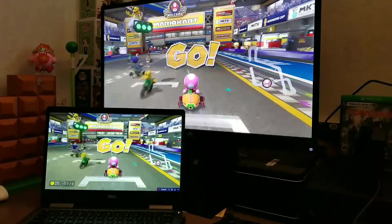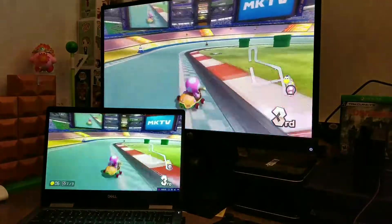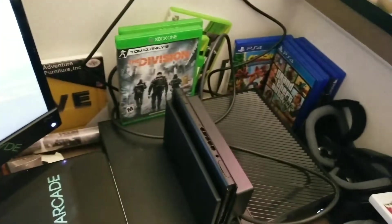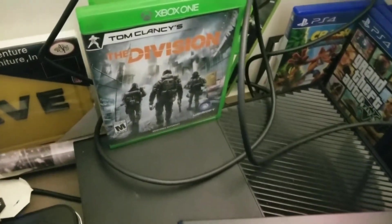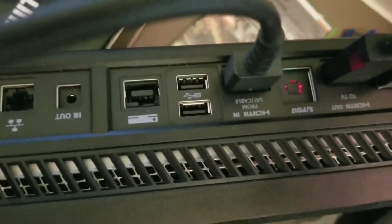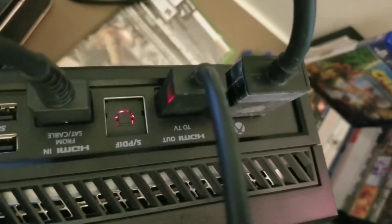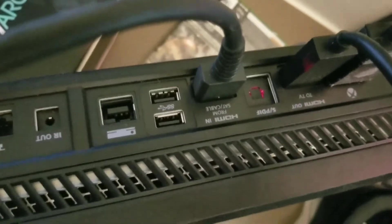Right now I have my Nintendo Switch plugged into my Xbox One and that connected to my monitor. You need to have your Nintendo Switch docked. Let me show you how I have this set up — I have my Nintendo Switch docked, and I have it plugged into where it says HDMI In on the Xbox. The regular Xbox output is plugged into the HDMI Out, which goes to my monitor. So HDMI Out goes to the monitor, and HDMI In comes from the docked Nintendo Switch.